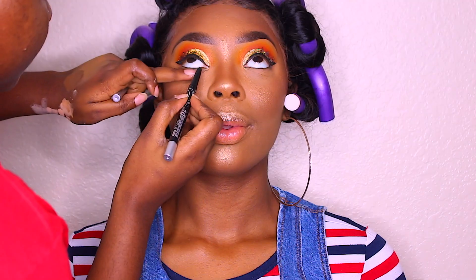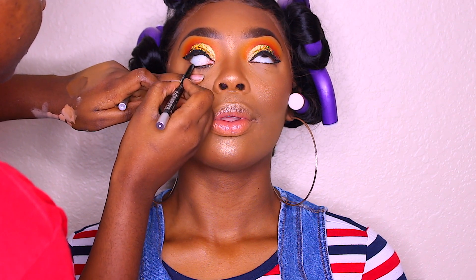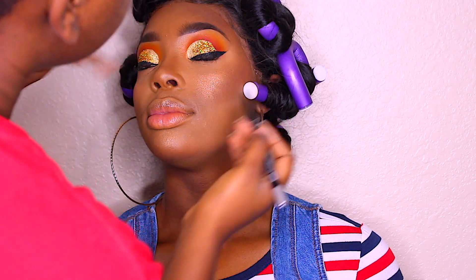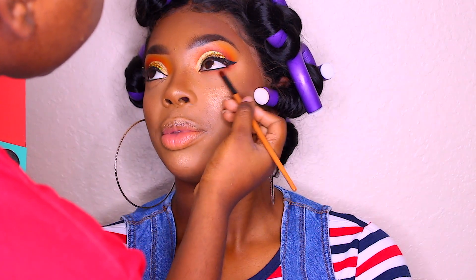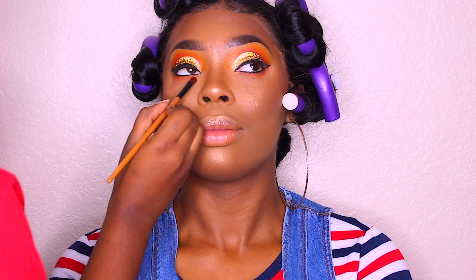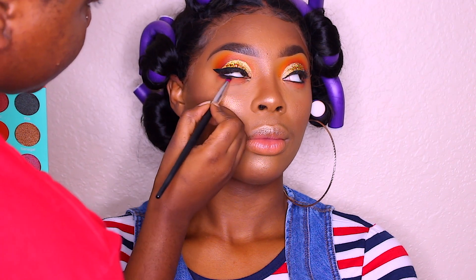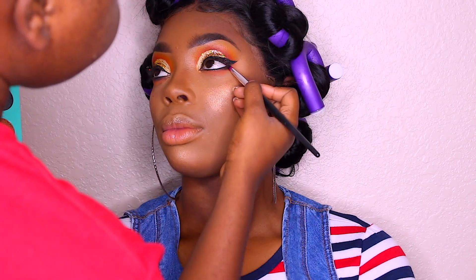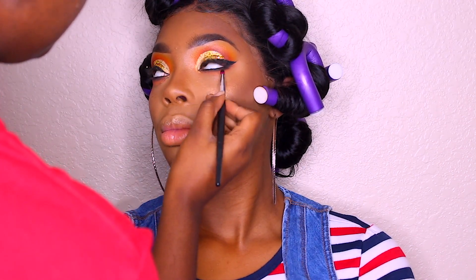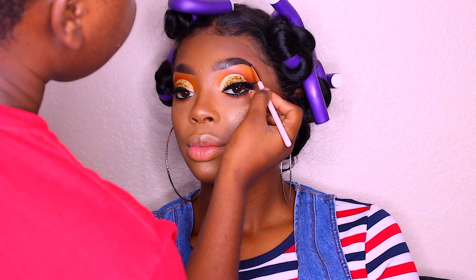Now I'm taking a black eyeliner and lining underneath her eyes to make that pop and stand out. Then I'm taking the same shades I used on her crease and applying them underneath her eyes, and taking the black shade from the palette to smoke out her bottom lash line.